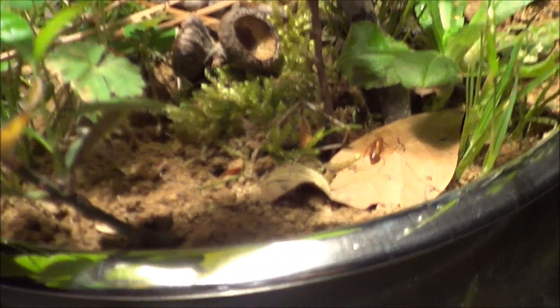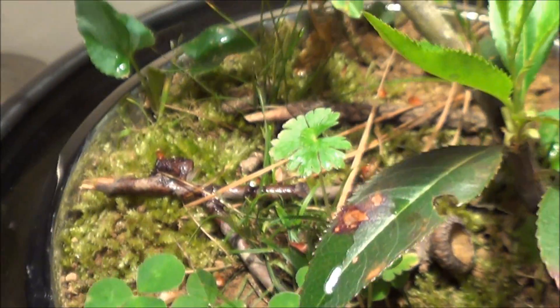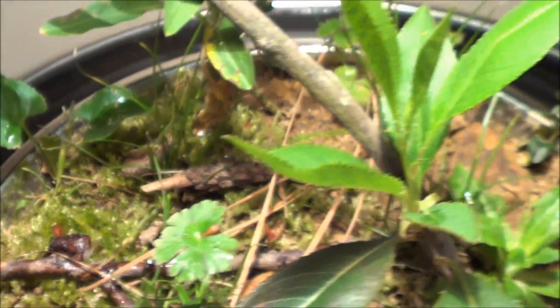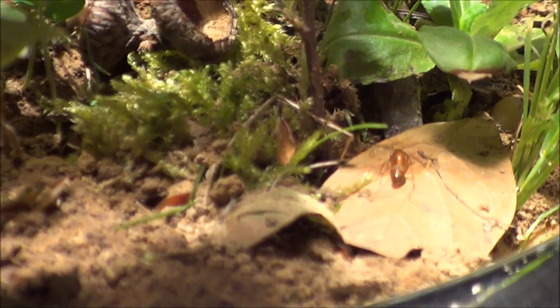I have a Camponotus ant colony in here. There's about 80 of these guys underneath the soil, and there's only about 4 that are up above it right now. And you can just see them there.